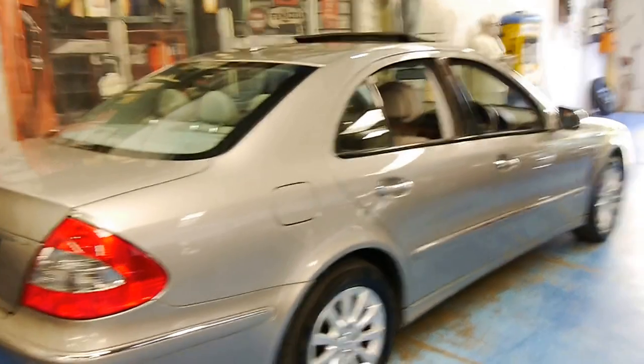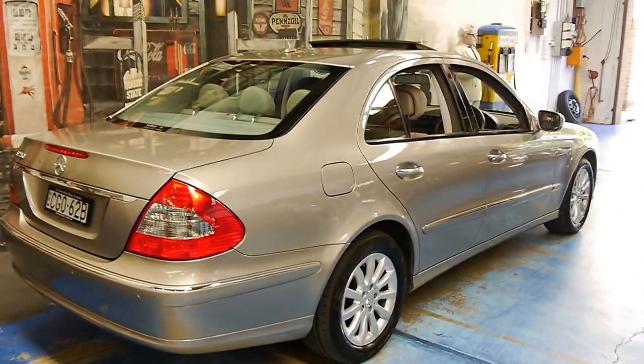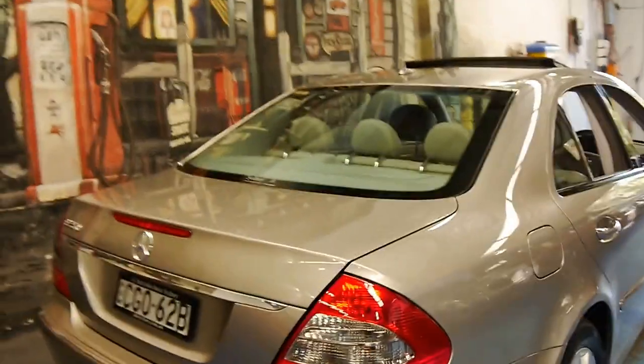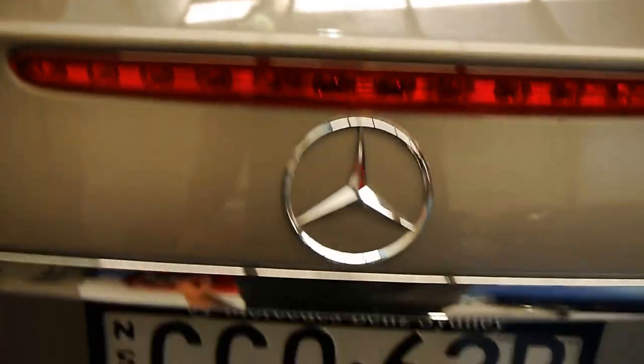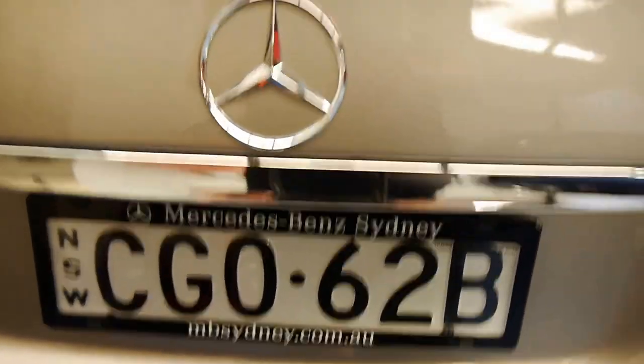The colour is known as Cubanite, and it's not quite silver, not quite champagne — it's a little bit of both. And it looks really good, and it's very subtle. It's obviously been a Mercedes-Benz Sydney car, still wearing the Mercedes-Benz Sydney plate covers.